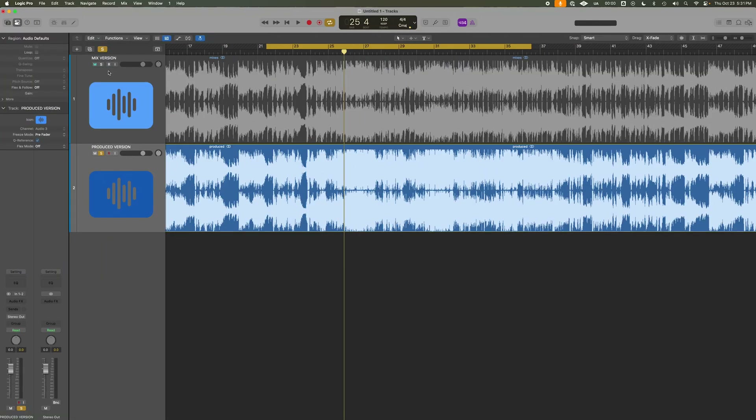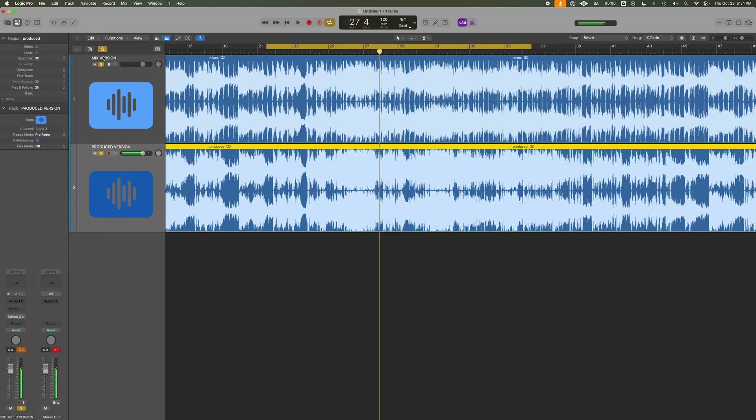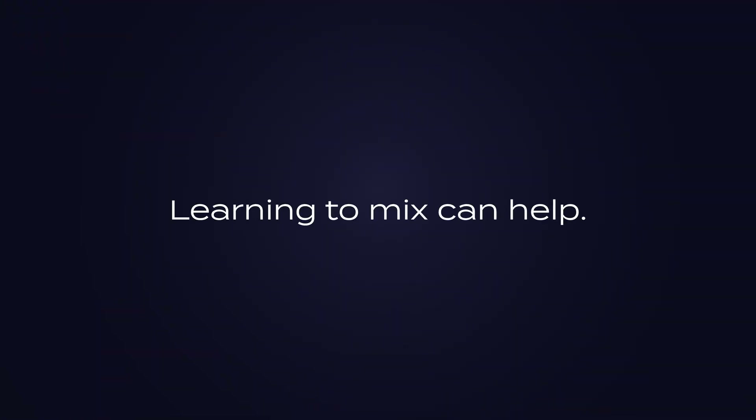Here's a track I just finished producing — you're going to hear it balanced and clear, but not fully mixed. That's the produced version. Now here's the final mix — same song, but more polished. You hear the difference is subtle, but it's still a difference. One is more polished. Learning to mix can help because there's a lot of overlap, but learning production is what makes your music actually sound good.